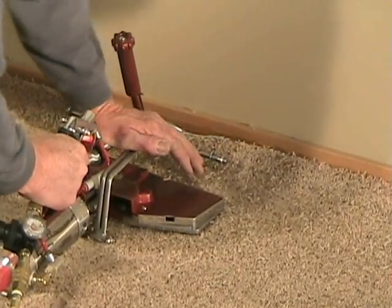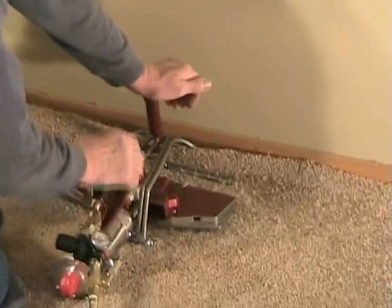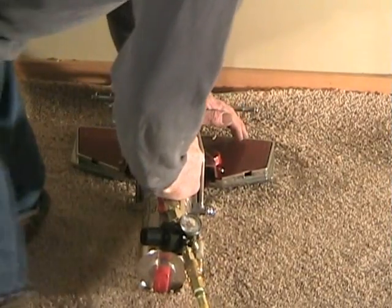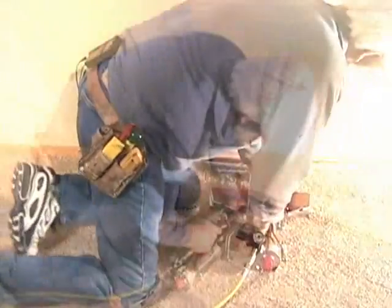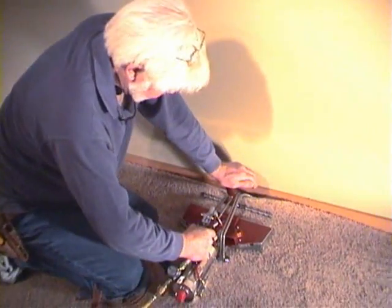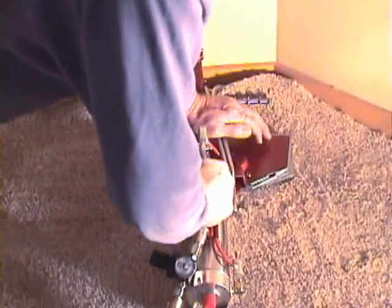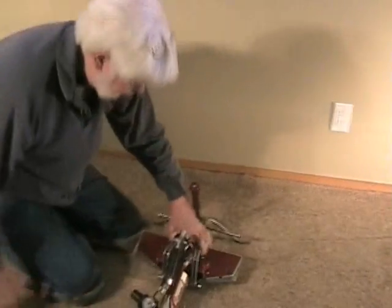For speed, it's pretty quick. Pretty easy. It will hold the pull — it will maintain the pull. That's about it. It's just that easy. That's the junior power stretcher.